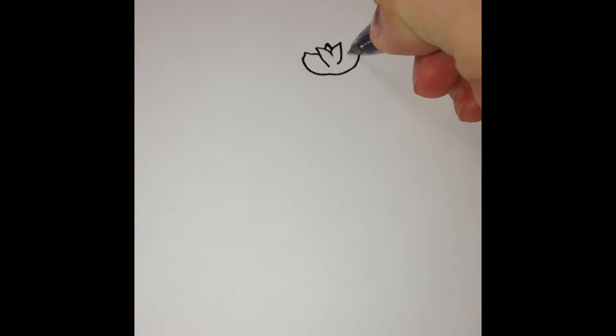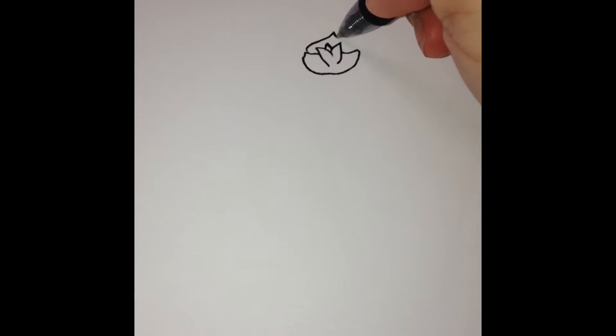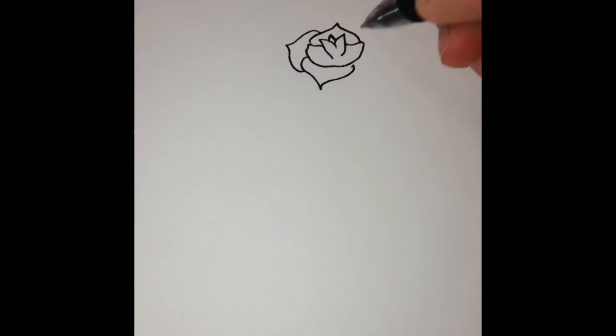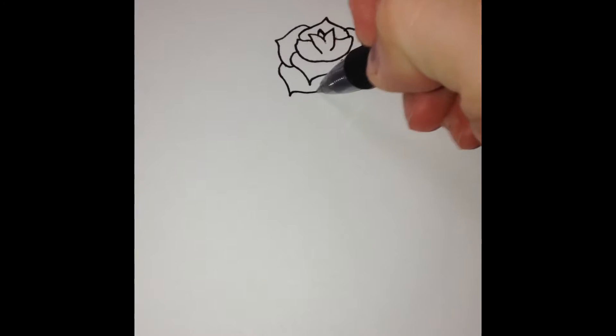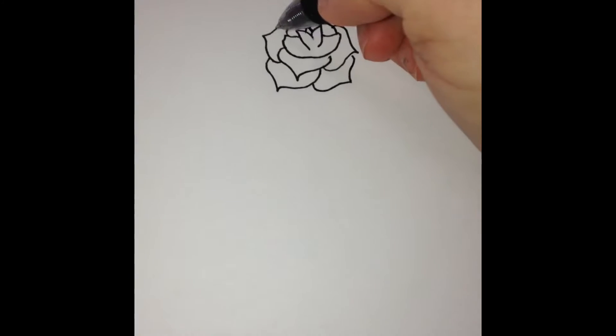Go up top and make like a little Hershey kiss, and then you can do another one like that — you're just going to keep on going around. This is how you're going to make a rose that kind of looks like it is fully bloomed and full.